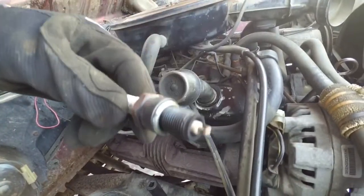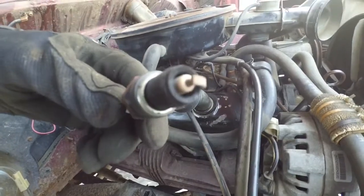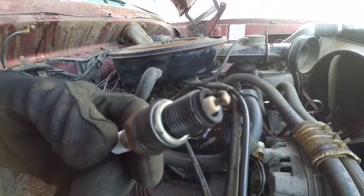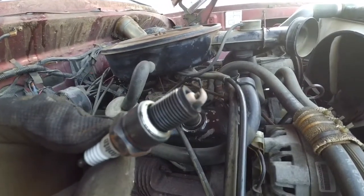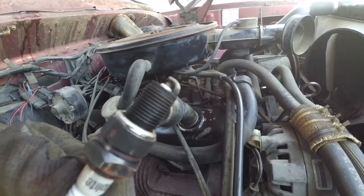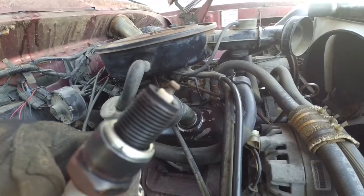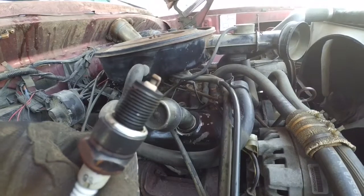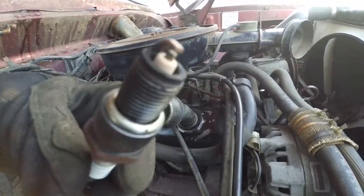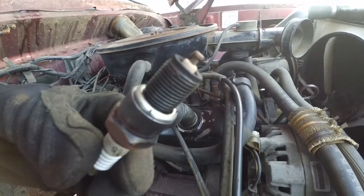OK, so there we are. It hasn't got a lot of buildup with carbon. If anything, it's pretty white and clean, so it could be running a little bit lean. But if it has a vacuum leak, that might make sense. It's not a bad looking spark plug — not terrible. So let's see what the other ones look like.